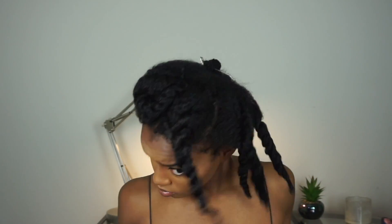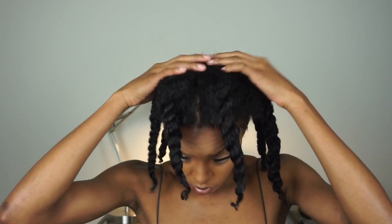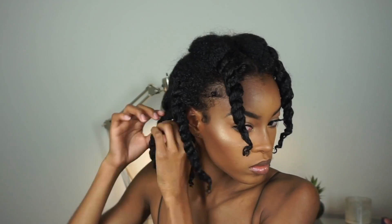Here I'm just dancing with my little twists in, and then I'm about to go sit under the dryer for about 20 minutes. You want to make sure your hair is roughly 80% dry. Here my hair is about 80% dry, and I just pin the twists up so the heat can saturate my hair a little bit more than them just hanging down. Now I'm just untwisting these twists.